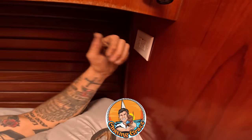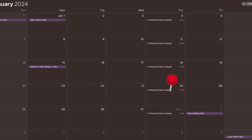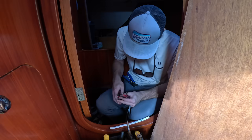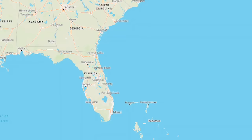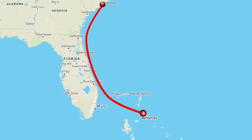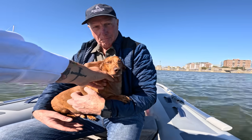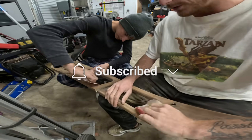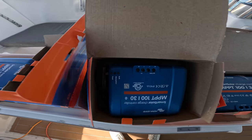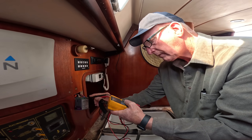Thank you guys so much for watching Chasing Grace this week. We are loving making these videos and getting them out every week. We have a couple more weeks of DIY renovation content on the boat, and then we are heading to the Bahamas. We have some travel videos and some sailing videos coming your way. Please, if you think we deserve it, make sure you hit that subscribe button. Thank you to the patrons for your support. Share this video with your second cousin. Have a great day. God bless you. See you next week!